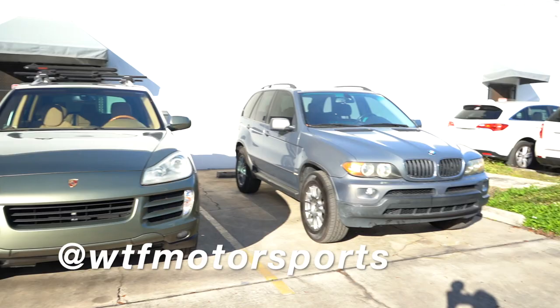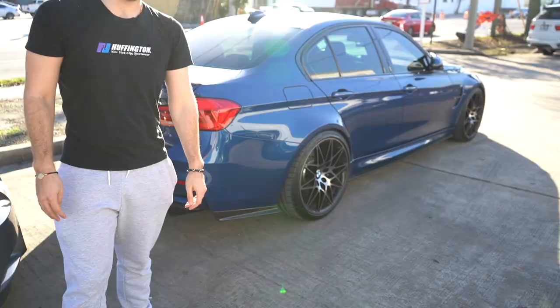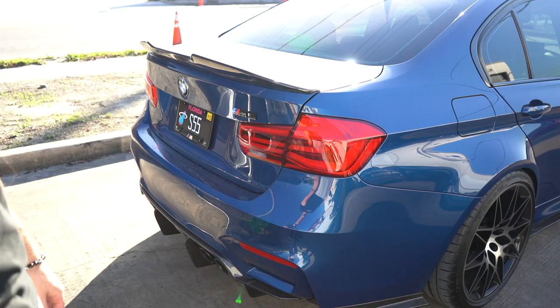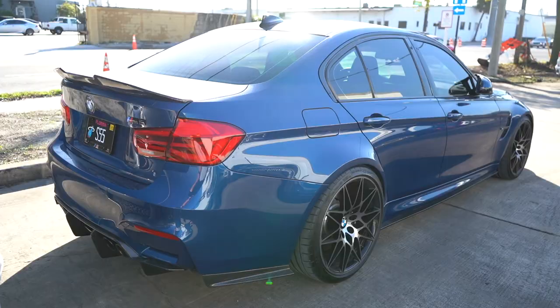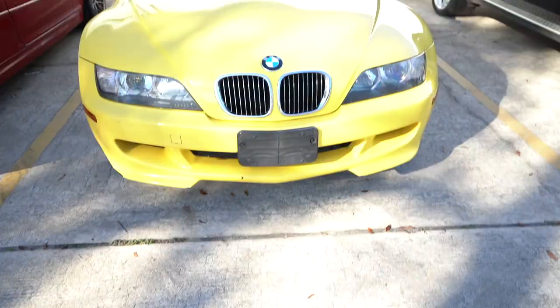We are at WTF Motorsports, our go-to shop in Orlando. Make sure you guys follow Curtis, Raymond, and the team — they always do the best work on all of our cars. My car is getting worked on for another video, but we're going to install these CS taillights here in the parking lot. They're plug-and-play and everything's OEM so we don't have to switch the harness — should be a direct swap.